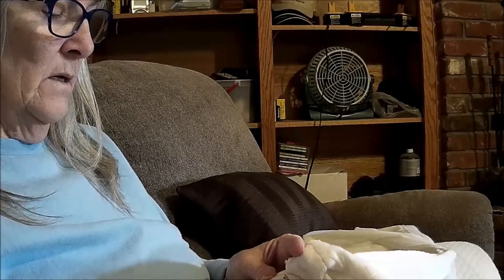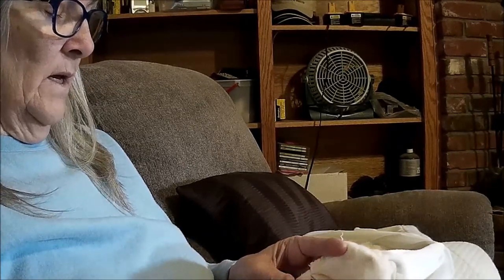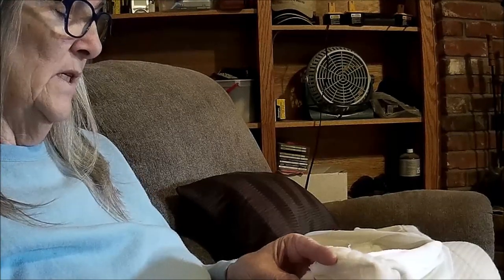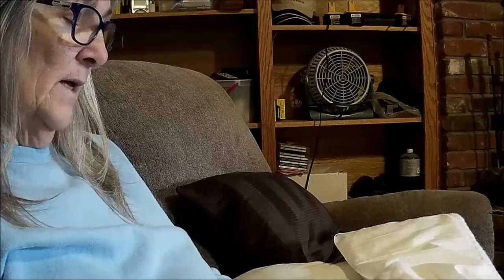My mom had cataract surgery, so I stayed with her for a night and took her back for her post-op follow-up. It all went well and she's doing fine, but she freaked out quite a bit before and during the procedure — her blood pressure was 200-something over 190. I'm a lot like her; I let my mind get the best of me and spazz out. But she's fine. She swears she will not have the other eye done, and I can't say I blame her.